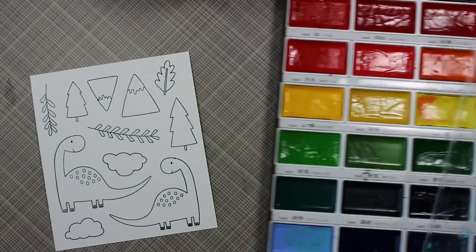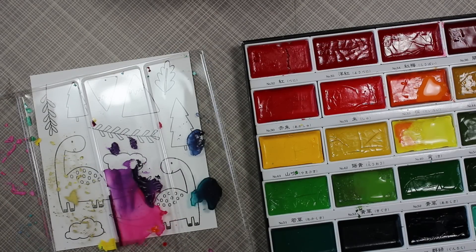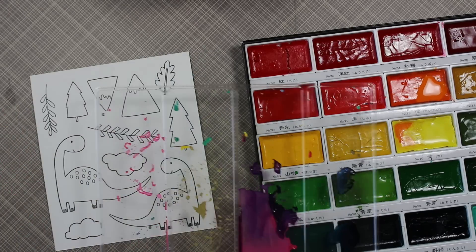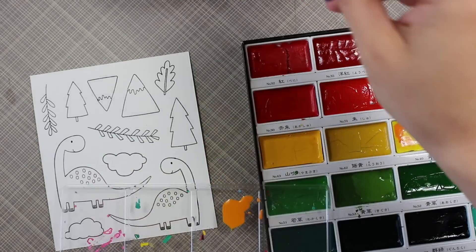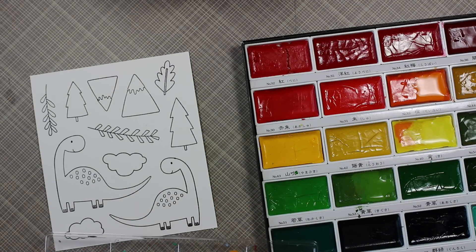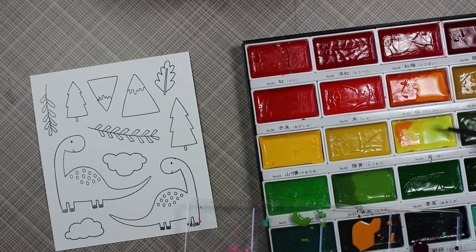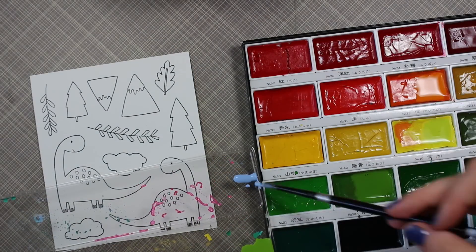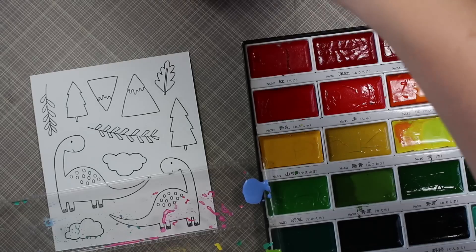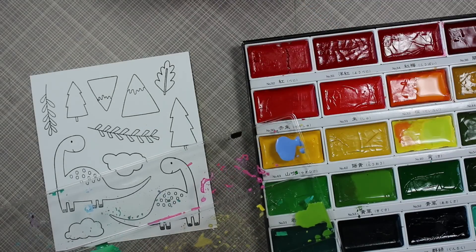This time I pulled out my neglected Gansai Tambi watercolors — I haven't used these in a while. I've been playing with all sorts of coloring mediums lately: my Zig Clean Color markers, my Copics, just hopping around doing all sorts of things. So today I pulled these out to play with them. I have the 36 set, the biggest set. Inside the watercolor pan there's clear plastic packaging I've kept and use as my little palette. I mixed up the four different colors for this color challenge: a light blue, a celery green, orange, and purple.